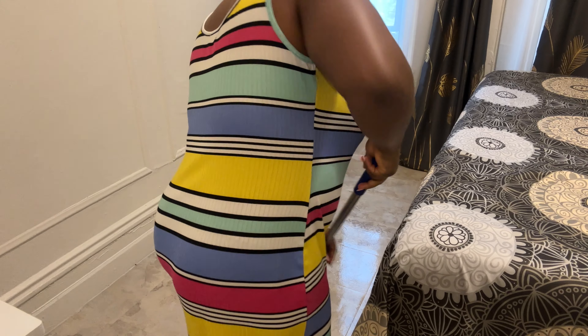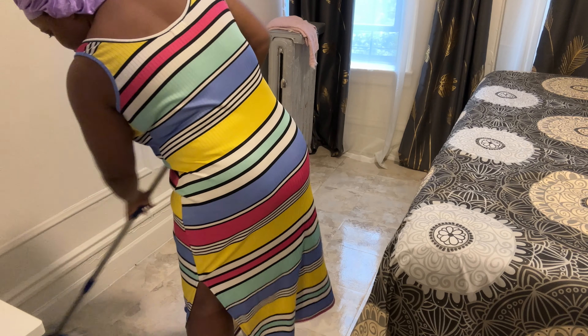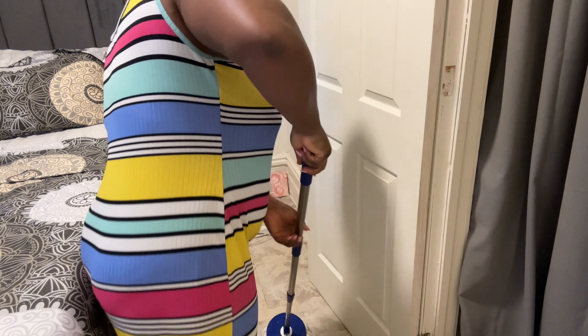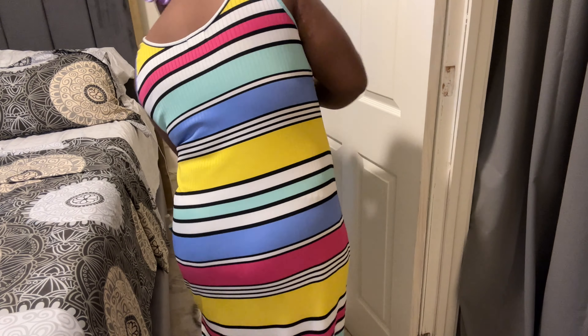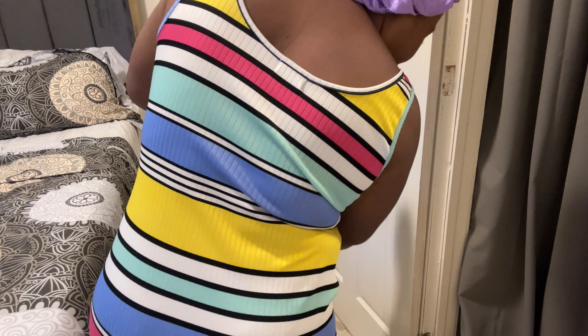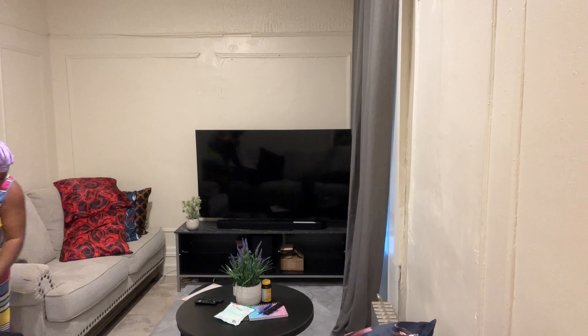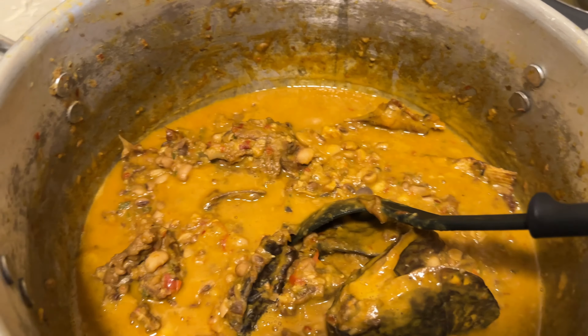I'm going to add a little bit of salt — just a pinch — for taste. Plantain is already sweet anyway. I want to start frying it. I'll put it in the microwave. He's not back yet — I'm going to the store, I just want to get ready before he comes back. I'm going to fry the blended red pepper, onions, scotch bonnet pepper, and ginger pepper. I'm just gonna fry these and then I'll add the toast.